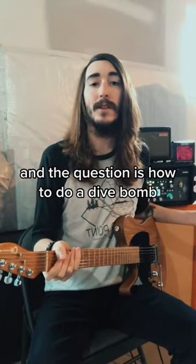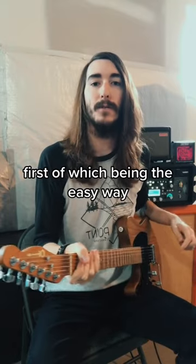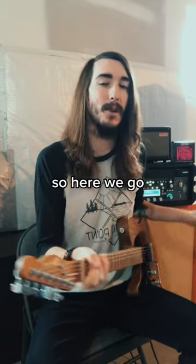This is a question I've been getting a lot — how to do a dive bomb. I'm gonna break it up into two different videos, the first of which being the easy way. So here we go.